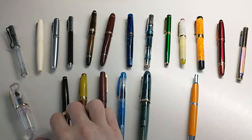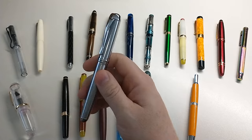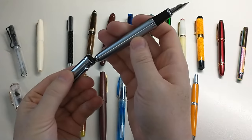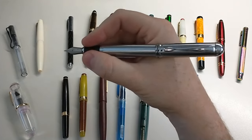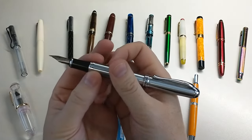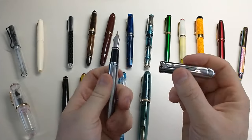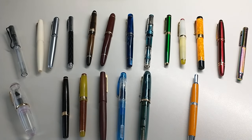For silver, I only have one to choose from — the Jin Hao X750. It's just a nice pen; it posts okay, feels great in the hand — not slick, with a nice section. It's a medium nib, snap cap. Not hard to choose when you only have one silver pen.